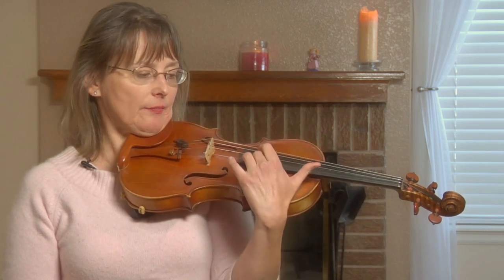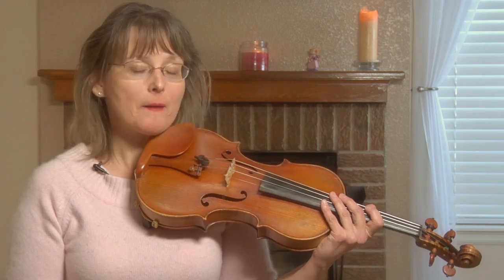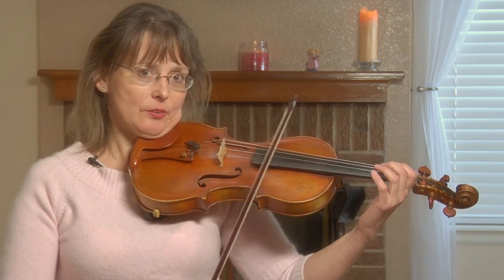The other two F-sharps are way high on the violin and require you to have the knowledge of how to shift. I'm not gonna work on those notes right now.